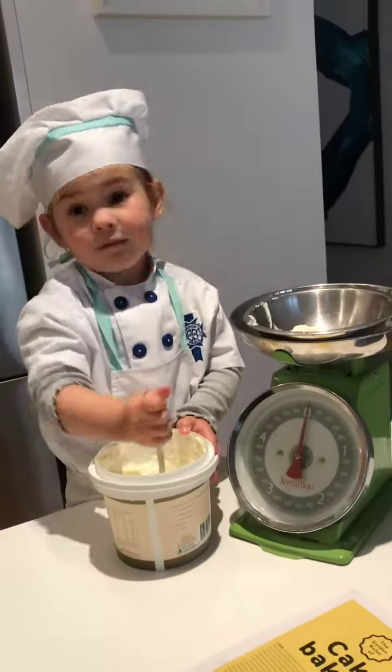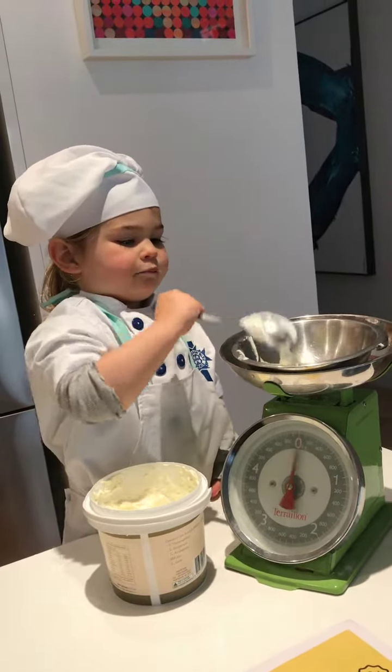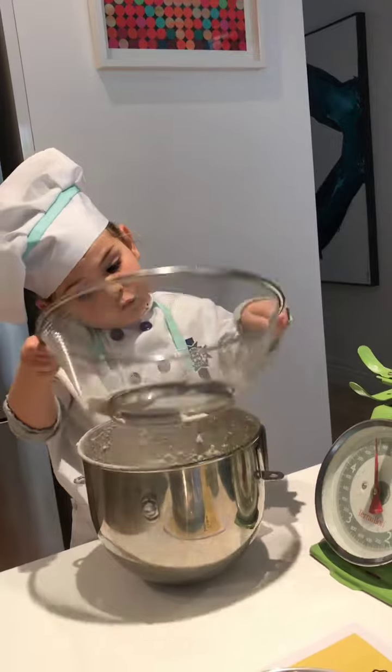Then we're going to mix it up. Cut. And half. Cut the flour. Half. First.